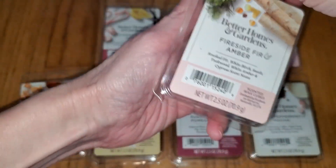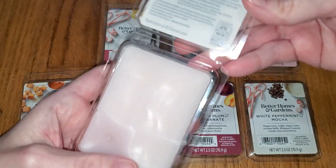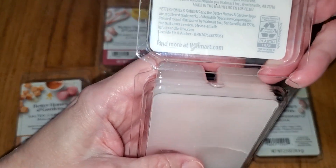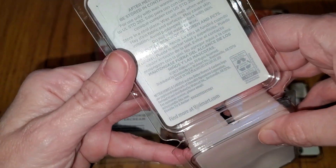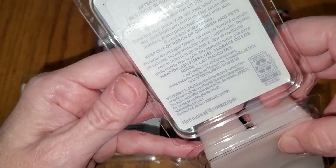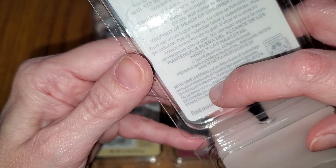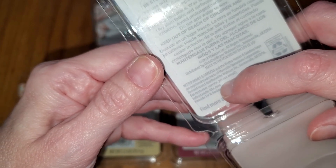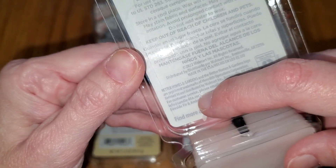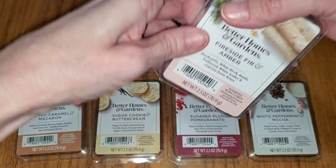Even if you're not sure about that, inside these particular ones — though not all of them say this — you can see, if you look closely (you almost need glasses), the second-to-last small line says: 'For customer service, please email info at candle-light.com.' You might need a magnifying glass to see that, so you know that these are made by Candle-Lite.